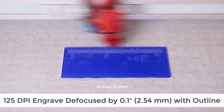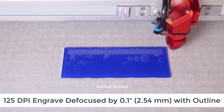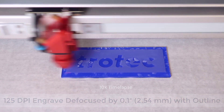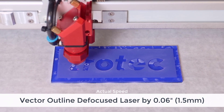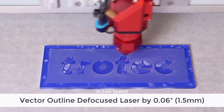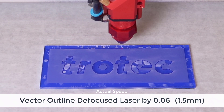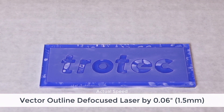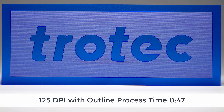Then I'm going to take the laser out of focus by 1.5 millimeters or 0.06 inches and go over it with a vector path. What this is going to do is effectively do the same process as a galvo laser — it's going to add an outline around the edge of the characters, giving you a sharp contrast or sharp edge and giving us the best of both worlds.